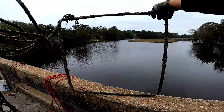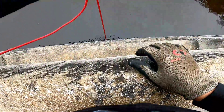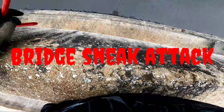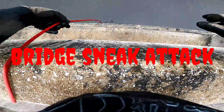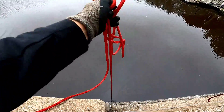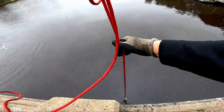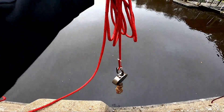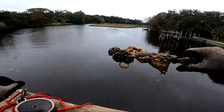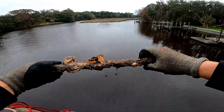All right, cool find. Time for a little bridge sneak attack. I've picked up something here — it's really hard to tell what this is, it's so covered with barnacles and oyster. Looks like it was just a piece of pipe or tubing or something.